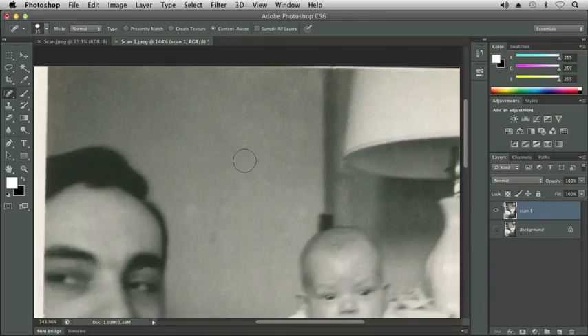Let me try this spot here — we can see this is actually working very well. That's the spot healing brush tool and that's our default tool in our retouching tool section.